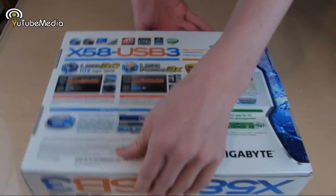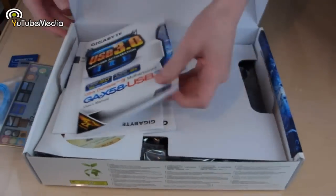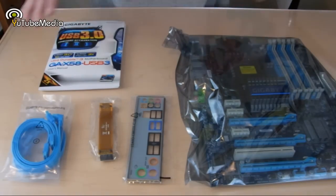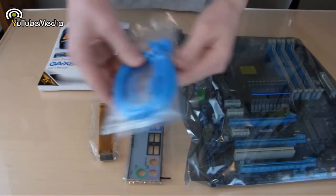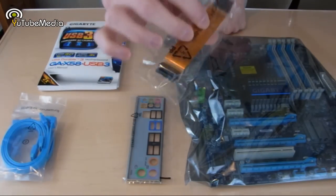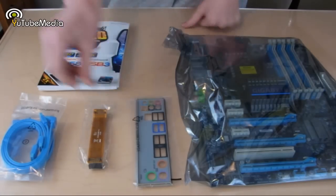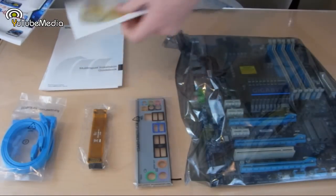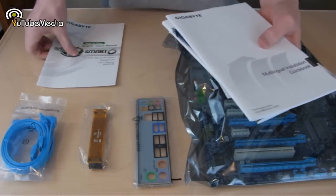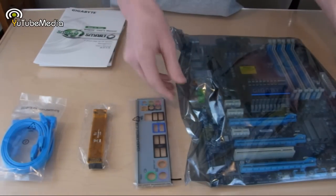So let's go ahead and open this up. Here's everything the X58 comes with: we have two bags of SATA cords, two in each, so four total. We have the SLI bridge, the motherboard I/O shield for the back of your case, a nice booklet of instructions and guides, a software disk, and warranty information and instructions including for their software.